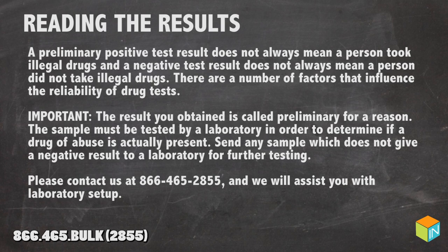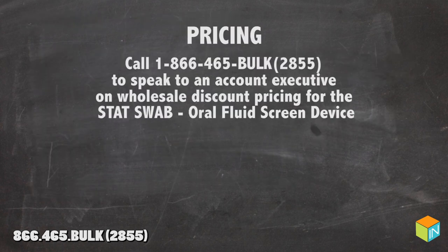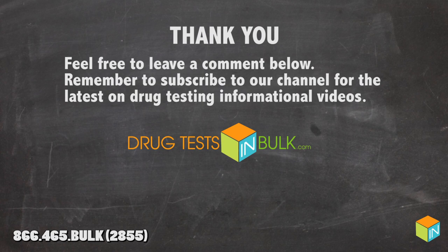Please contact us at 866-465-2855 and we will assist you with the laboratory setup. For pricing, call 1-866-465-BULK to speak to an Account Executive on Wholesale Discount Pricing for the StatSwab Oral Fluid Screen Device. Thank you for watching — feel free to leave a comment below and remember to subscribe to our channel for the latest drug testing informational videos.